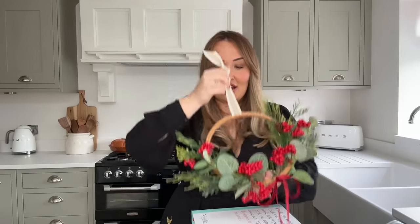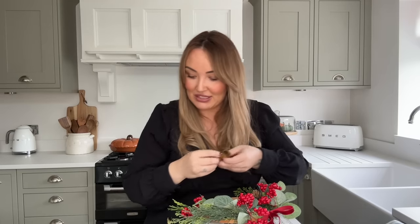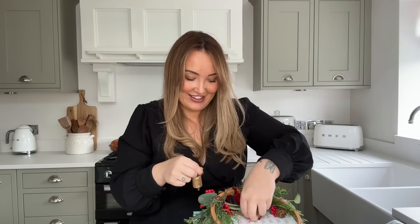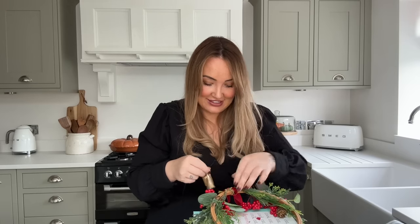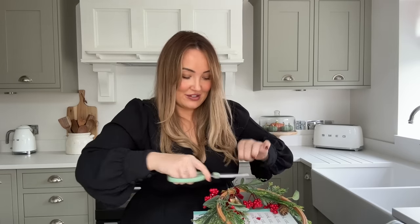Ribbon you can get really cheaply from the pound shop — I just buy bigger rolls since I use so much. Now I'm elevating the look by adding some gold bells from Amazon, hanging them from the bottom of the wreath. I tie them on with the florist wire from the old wreath and trim. How cute is that — made from bits we already had, alongside the candles and the little ornaments! It just makes me so happy.